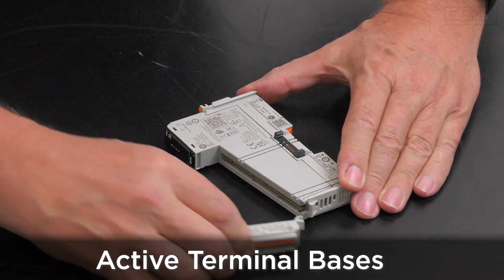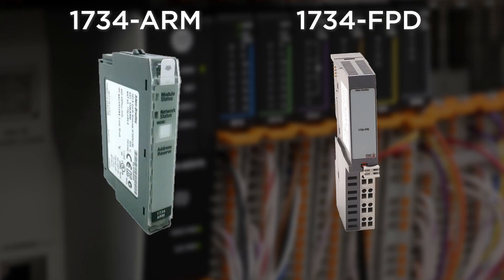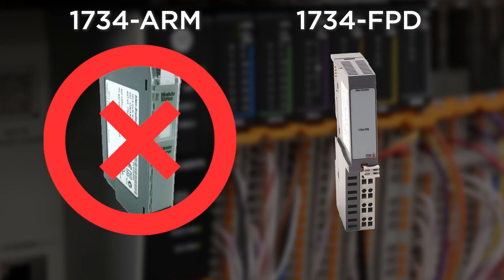I.O. modules can be removed and inserted under power for standard I.O. modules. Having an active backplane also means there's no need to purchase an address reserve module for terminal bases without I.O. modules. In fact, there isn't an ARM module — there is a slot filler if you want to cover those base connectors.